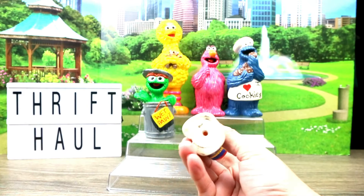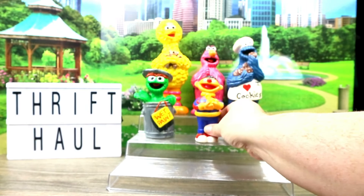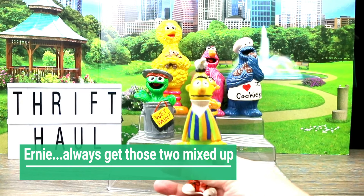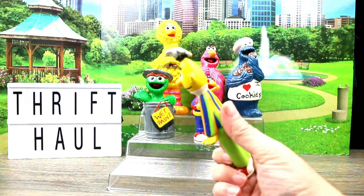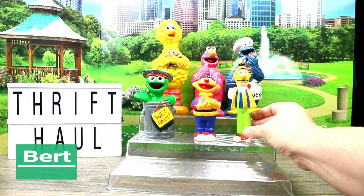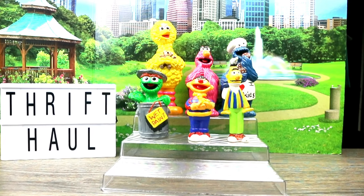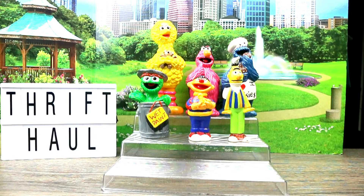They're all from 1998. We've got Bert with a little pigeon, and we've got Ernie with a pigeon on his head. I kind of remember seeing that in the show — he does a little duck walk because he gets scared.